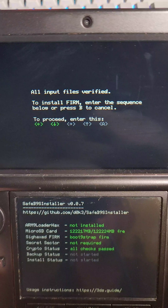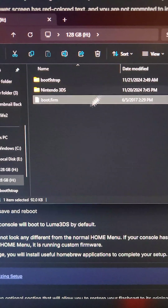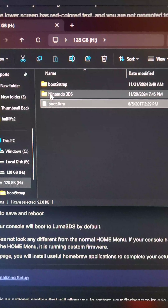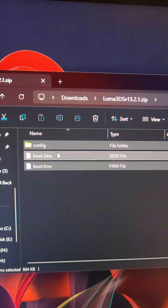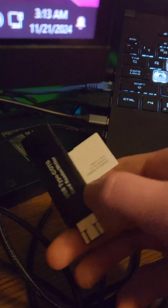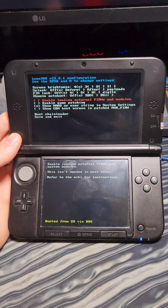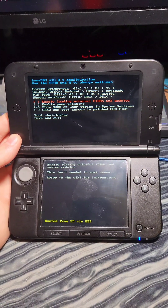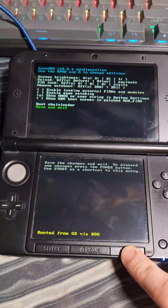Next, input the button combo shown at the top of the screen. After it completes, press A to continue, then hold the power button to force a shutdown. Put the 3DS's SD card back in the computer and delete the boot.firm file. From the Luma 3DS zip we downloaded, grab all the files and put them on the root of the SD card. Eject the SD card, put it back in the 3DS, and set the flashcard aside — we're done with it. Power on the 3DS and it will boot into Luma. Leave everything at default settings and press Start to save and reboot.